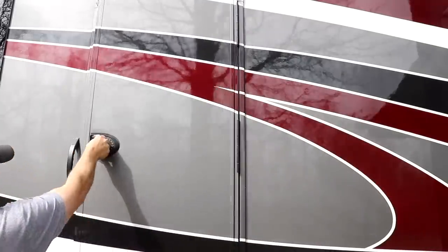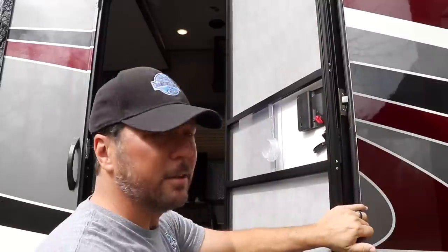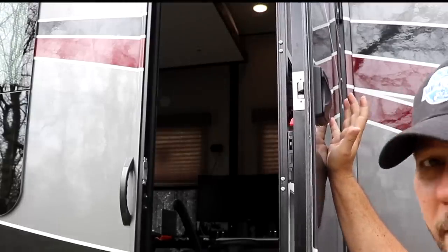Let's see how this thing works. You can see the deadbolt's out. Default code is 1-2-3-4. One, two, three, four - unlock. And there it goes. This one's installed and working. I just have to program our code into it. We've had them on for a couple of trips now and what I really like about it is the ability to get into the front or back door with a code.